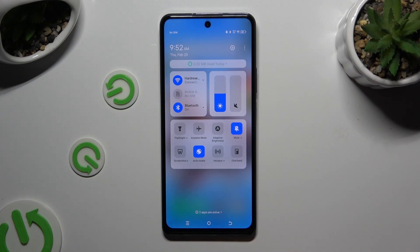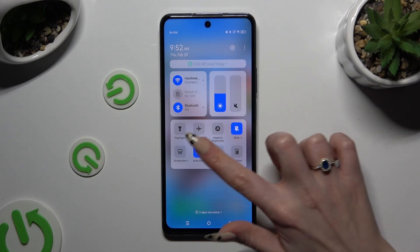As you can see, my shortcut is blue, which means that auto-rotation is on, but you can always switch it off by hitting it again.